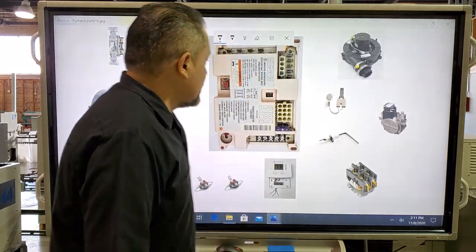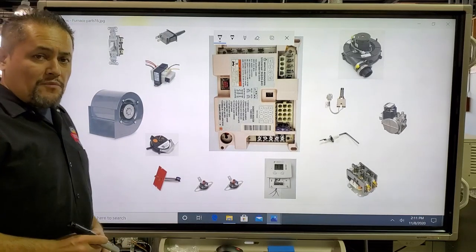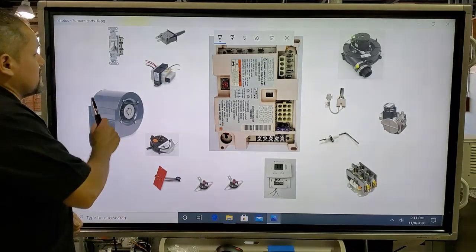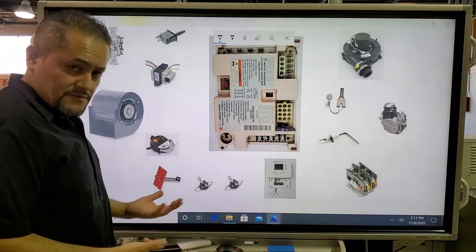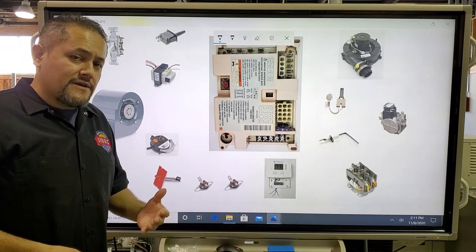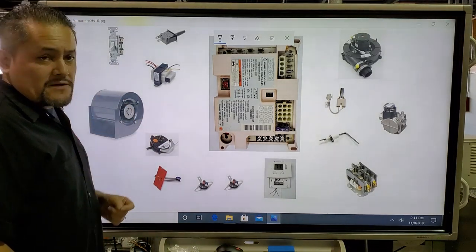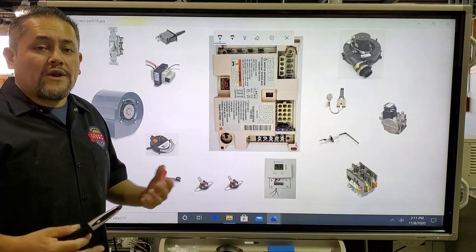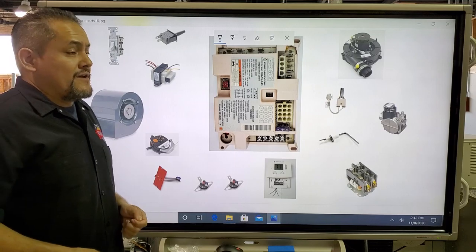First we're going to talk about the electrical components on the 80 and 90% furnaces. The first one is the service switch right here. This is a service switch which gets 120 volts coming in and 120 volts going out. We have this service switch to shut the power off to the furnace whenever the technician wants to work on it.